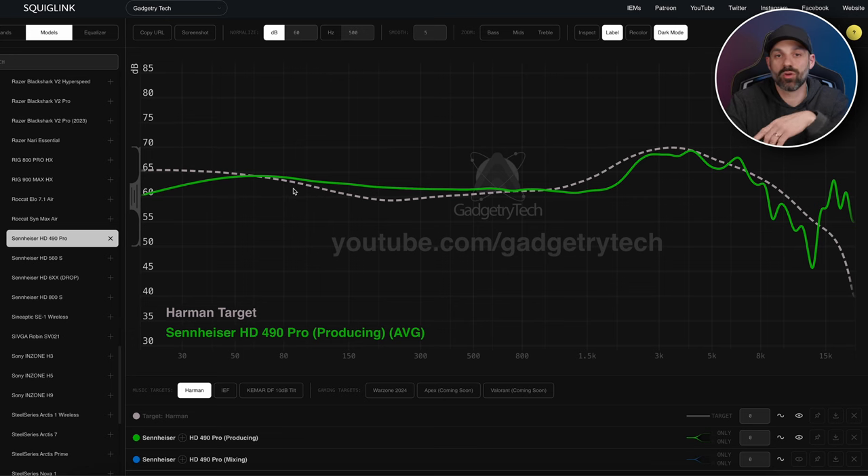The big win is the bass extension — the 490 Pro really digs deep. For an open-back Sennheiser product to have that kind of mid-range and sub-bass extension is awesome. With the producer pads there's more bass amplitude. However, it looks relatively flat in the mid-range but sounds and reads a little more boomy and bloated compared to the mixing pads. That's how the producer pads affect the bass and mid-range.